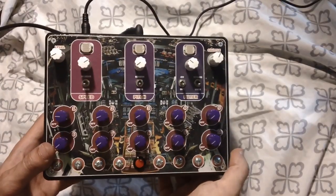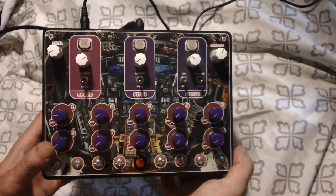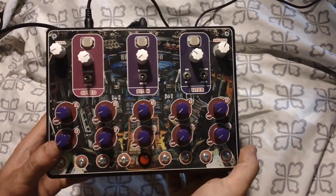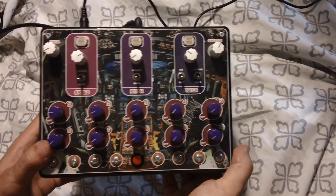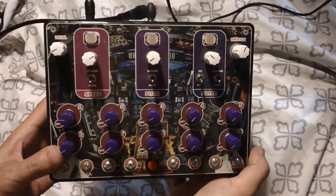Yo, what's up everybody, Dr. Blankenstein back again. Gonna start dropping some new videos — sorry, been kind of out of the YouTube loop, been busy getting that gear out for everybody. I got some new prototypes, gonna be showing those off next month, so make sure you subscribe.